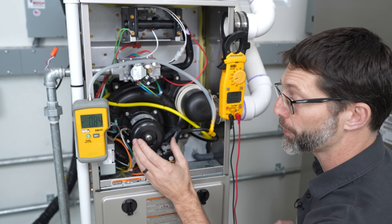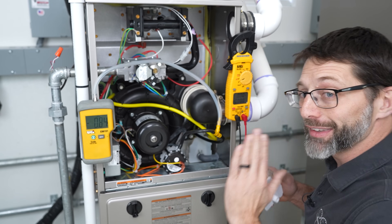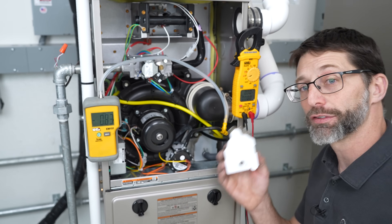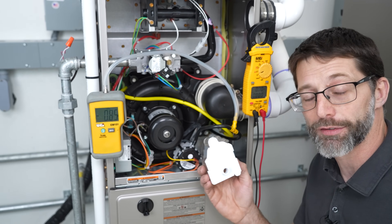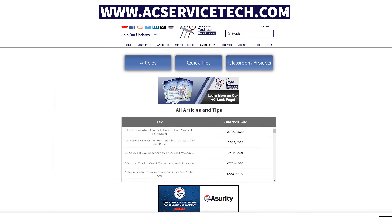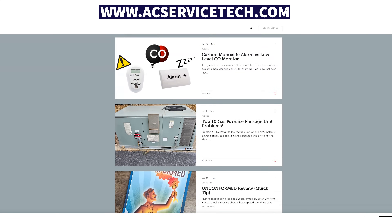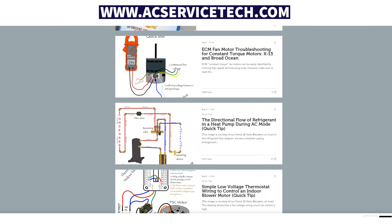If you just have the inducer motor running and nothing's happening after that when you have a call for heat, check the simple things first — such as the condensate trap. If you want to learn more, we have other related videos in the description below and articles over at our website at acservicetech.com. Hope you enjoyed it — we'll see you next time at AC Service Tech channel.